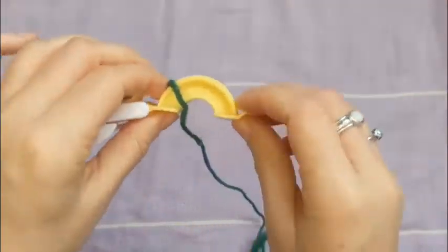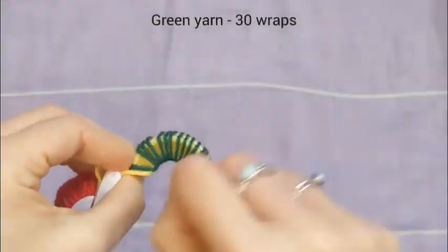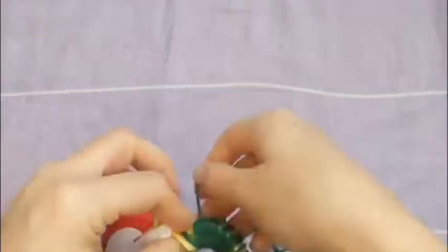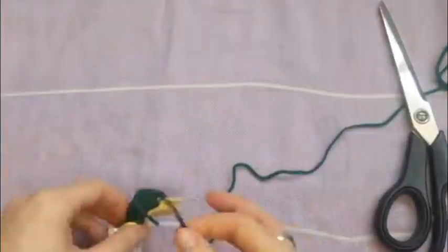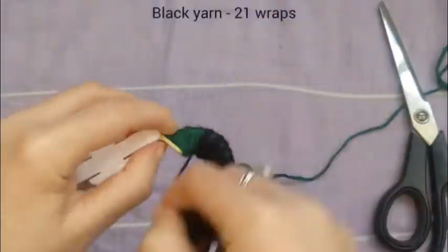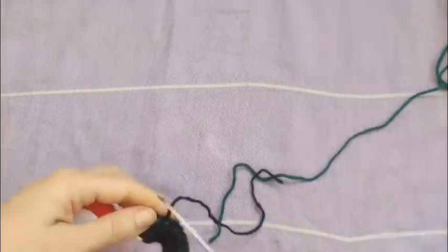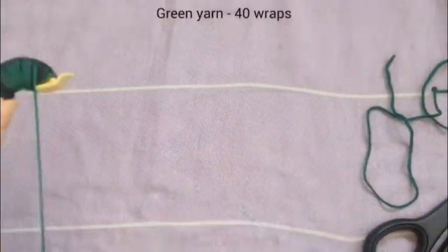Now we start on the second side, which is the skin of the watermelon. We're doing 30 wraps of green, nice and spaced out all the way to the edges — although you can see I didn't quite go to the edge on that side, which is not good. Now we do 21 wraps of black, and these ones are not all the way to the edges, so just be aware of that.